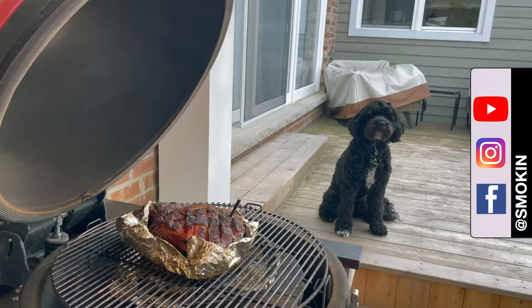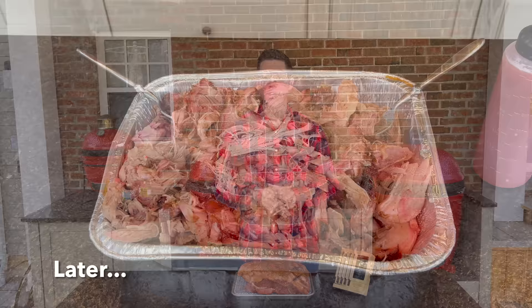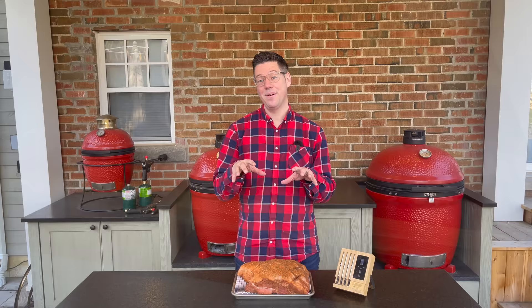I'm James from Smoking Dad BBQ and today is pulled pork 101 on the Kamado Joe. Whether this is your first pulled pork or your hundredth, we're always learning and evolving, and so too has my technique. I'm going to pull everything we've tried into one video so you don't need to go on a goose chase checking out low and slow, hot and fast, foil boat, paper boat, or paper wrap and everything in between. I'm going to break it all down into chapters so you can jump to something that might be new or relevant to you.